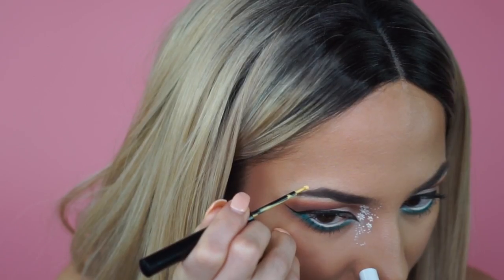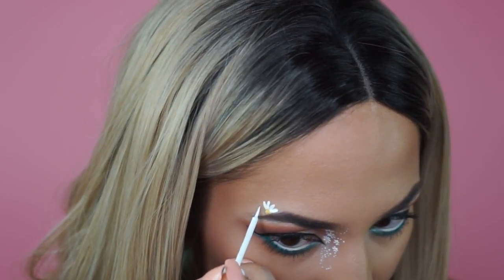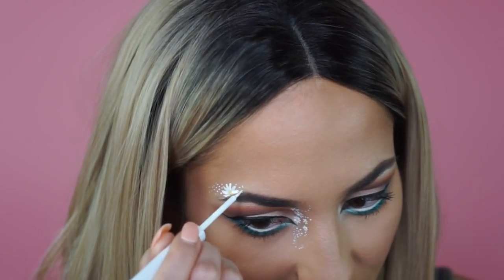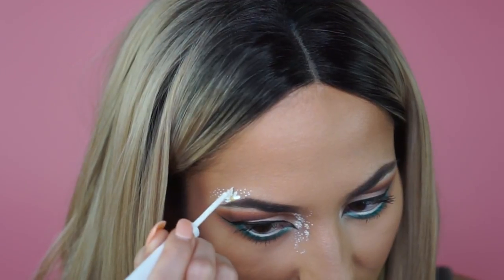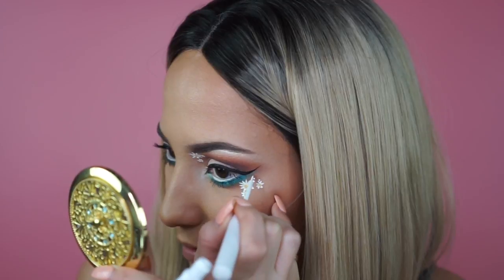I'm thinking I want to do something bigger right here — a bigger cluster of flowers. So let's go ahead and try that. Now I'm just doing a cluster of dots on each side. Very cute — this is fun. I'm going to do a little bit of flowers on this side and under here. I just painted on a few more clusters of daisies. Now I'm taking that white again and doing a little bit more design with the dotting — because I'm obsessed with dotting, it really brings a whole look together.